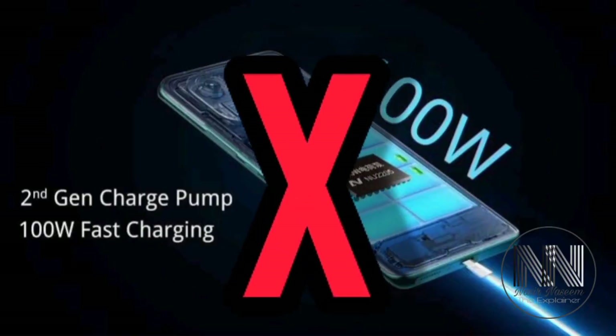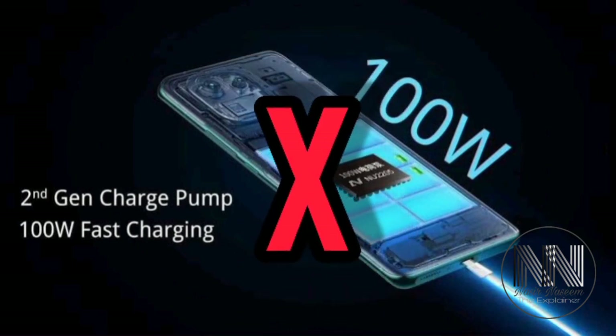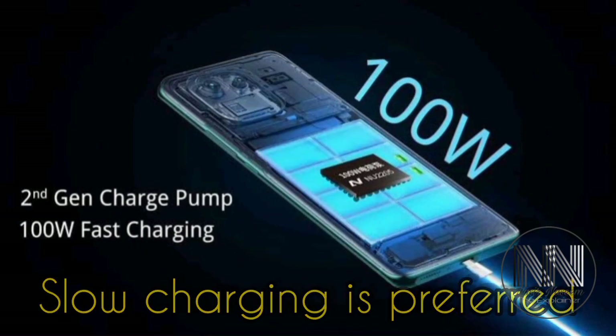Avoid charging your phone with a super fast charger or a wireless charger on a regular basis. Instead, slow but overnight charging is preferred in this case.